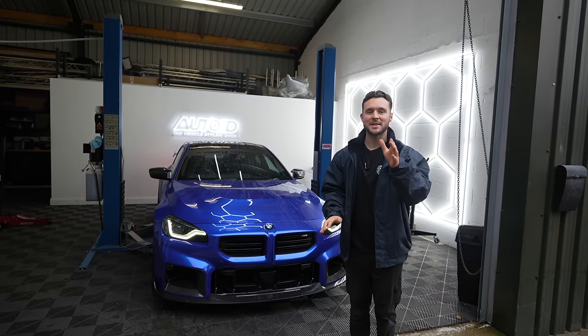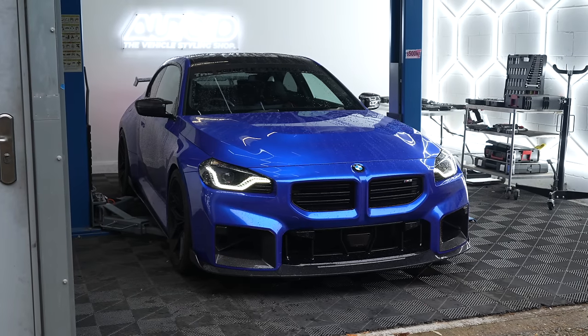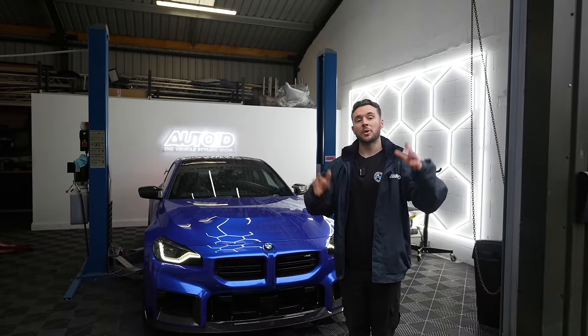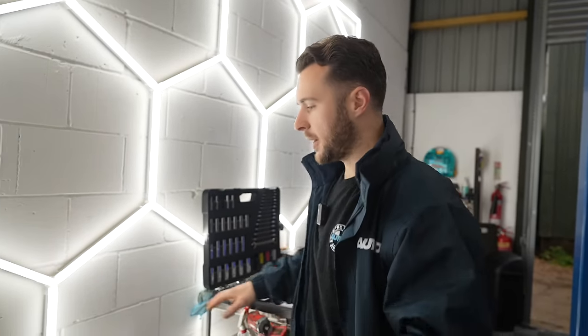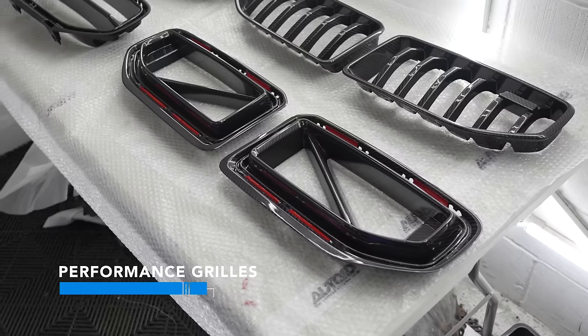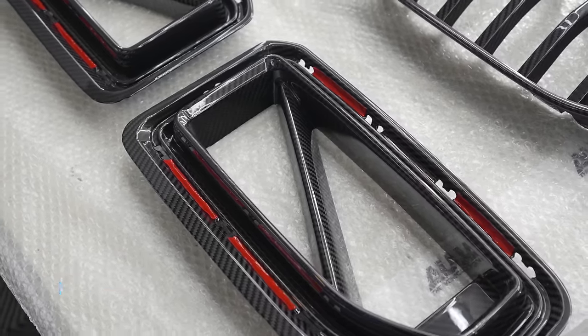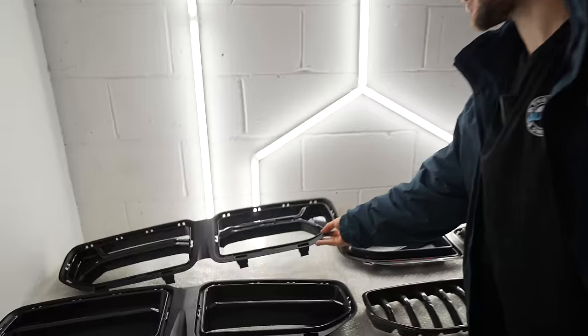Today we are going to be fixing the biggest issue I have with this car, and that is the front grills. We've collected all of the best grill options on the market right now - we're going to be showing you the grills, installing them, showing you what they look like on this car, and ultimately I'm going to make my choice on which one I'm going to go for. In front of me we have four styles: the performance style grills, which are more akin to the actual M Performance ducts - they've got this diagonal slat - so it keeps in line with the M Performance ducts. Here we've got the CSL style grills.